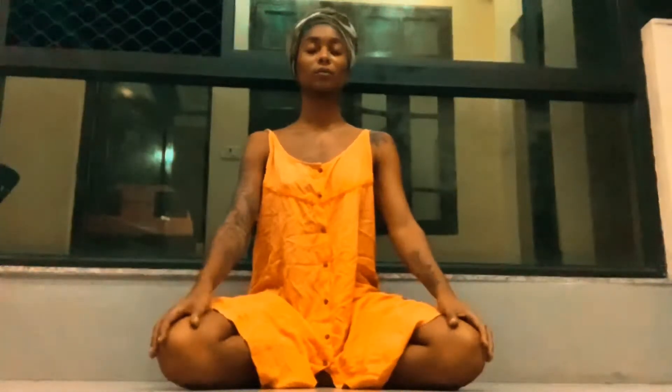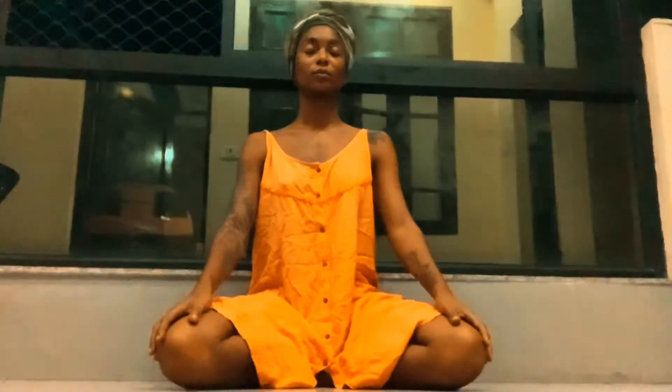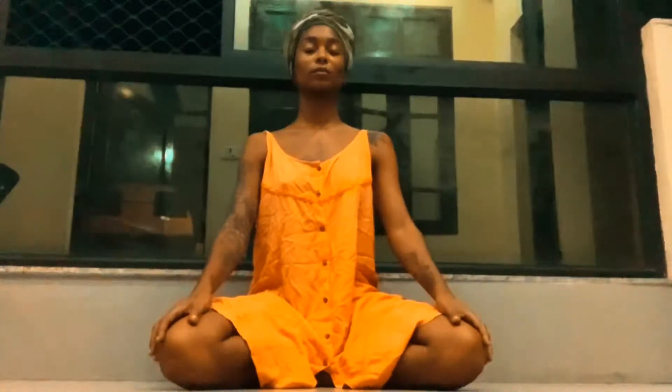Sit in a comfortable meditative position or lie in savasana and relax the whole body. Inhale slowly and deeply, allowing the abdomen to expand fully. Try to breathe slowly so that little to no sound of the breath can be heard.